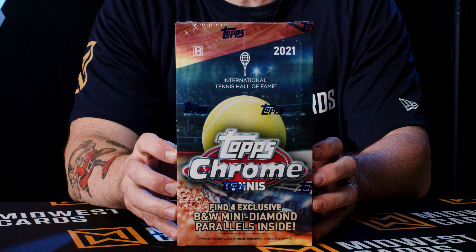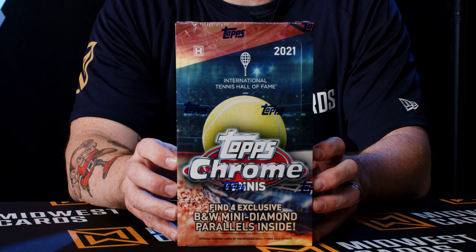Here's the 2021 Topps Chrome Tennis Light Hobby Box. If you want to see the details that come in a full hobby box, there's a video available for you to watch — head on over there and click on that one to check it out.